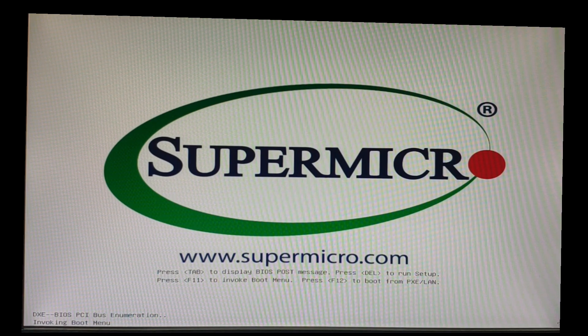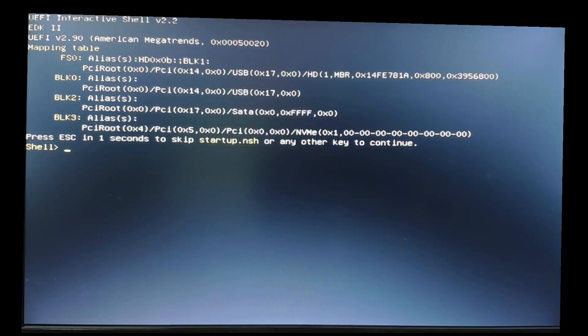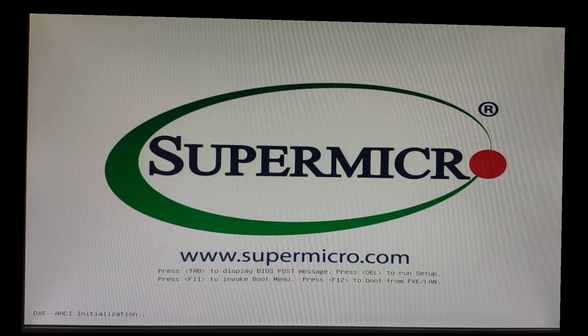Next reboot, make sure you go to the boot menu, then select built-in shell. Here you can see there's no pending script to run, therefore just reboot.